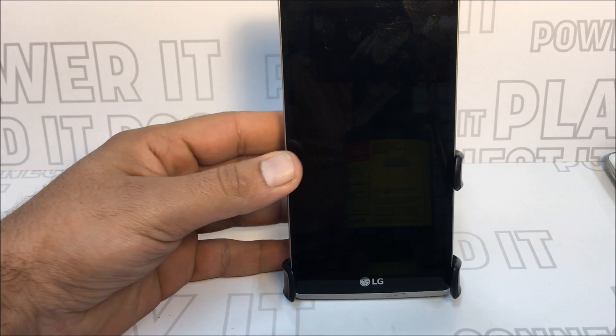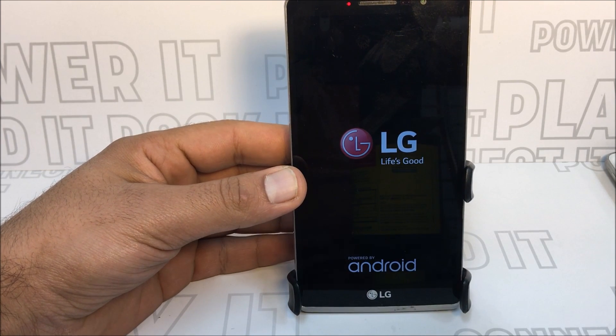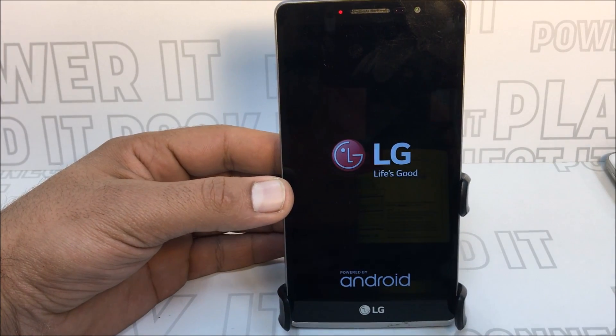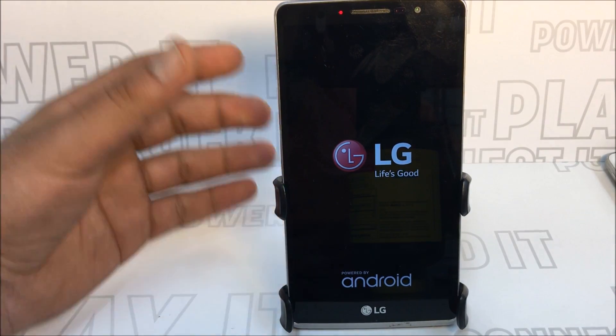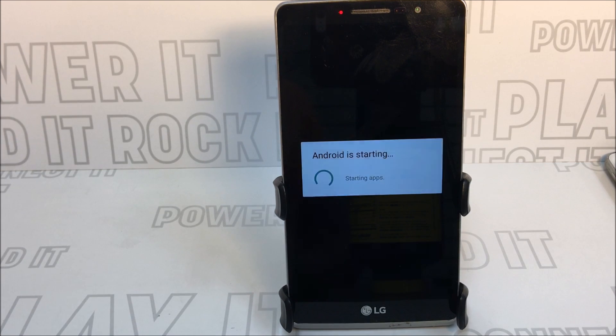Give it a second and the phone will pop right back up. When the phone comes back on, it will already have your own Google account in there — you don't have to sign in again.